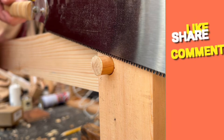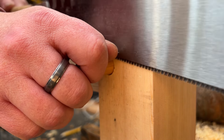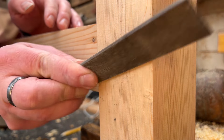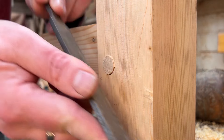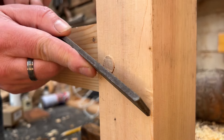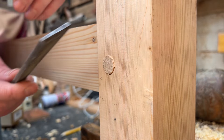What I like to do is cut the dowel off just slightly proud and use a file with a safe edge to round over those edges just a little bit, so that it totally becomes a feature rather than something you want to try and hide.